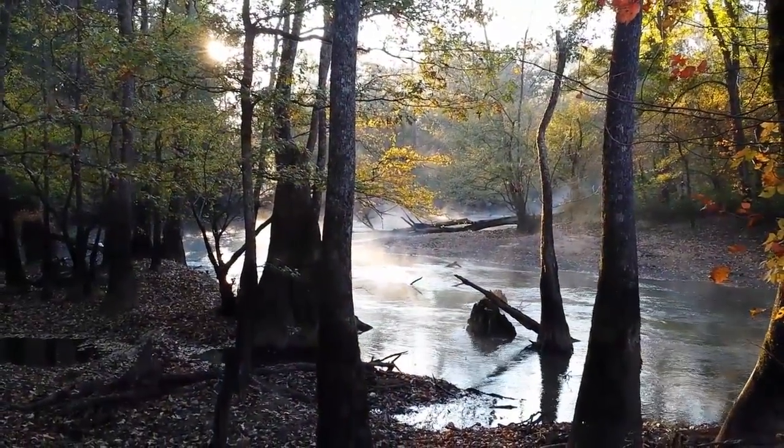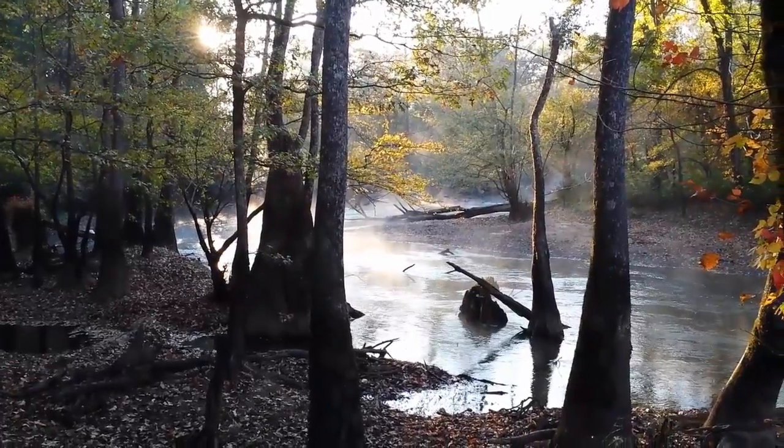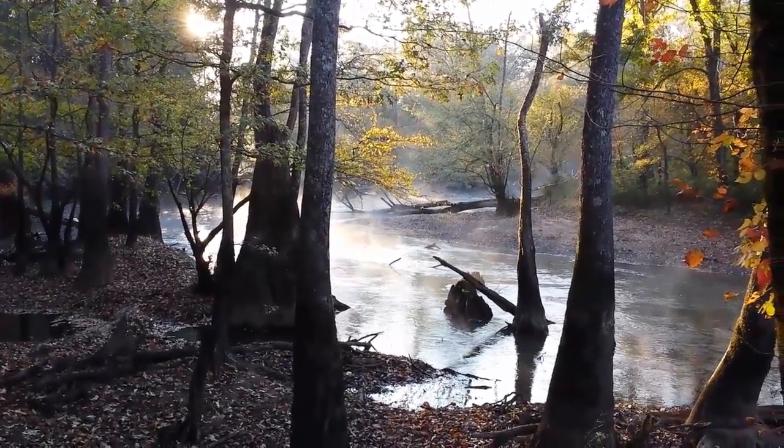Hey fellas, just a quick note before we start on this week's video — I have redesigned my website, meettrapper.com. I'd appreciate it if you'd check it out and let me know what you think. It's got news about my resistance trapping project coming out this fall, and a lot more information, hopefully a better interactive experience whether you're on a cell phone, iPod, or at home on your computer. Check out meettrapper.com and let's get started on our video.